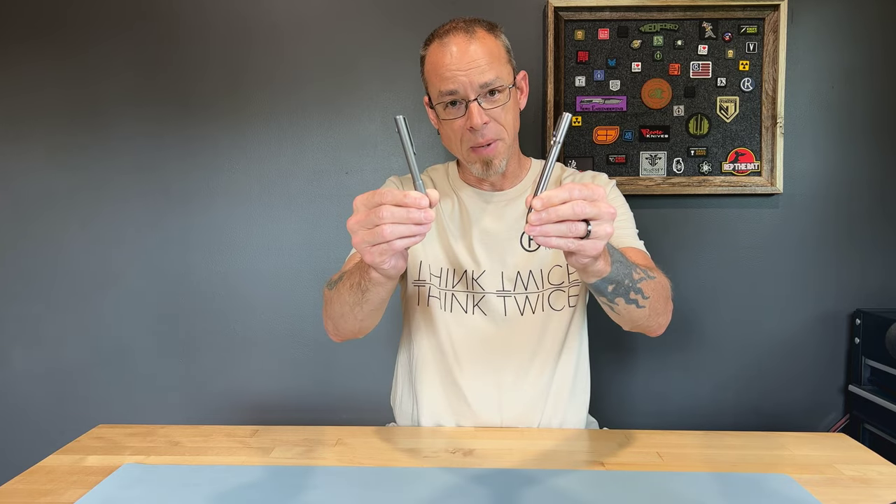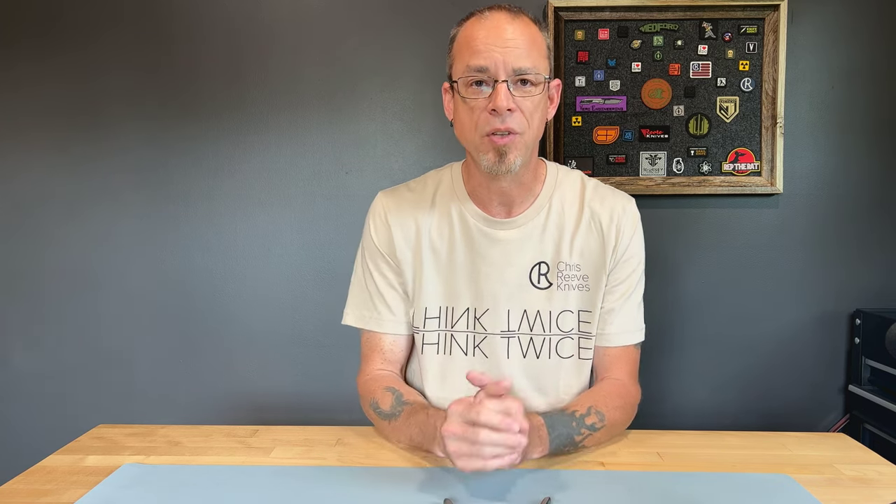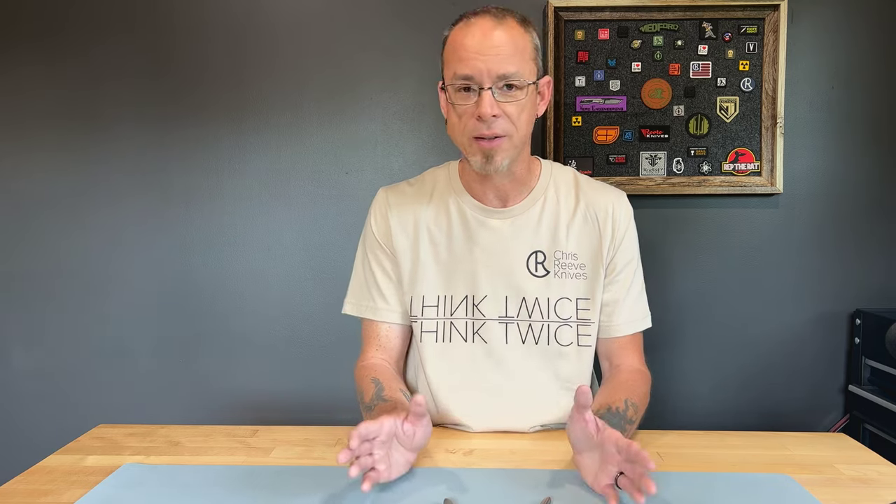A little disclaimer before we get into comparing and talking about the good and the bad, or more negative side of these two pens: both of these companies have nothing but excellent customer service. So if you do have any issues with either one of these pens, definitely feel free to reach out to them. These two pens do not reflect any of the other pens that you may buy, so just keep that in mind.